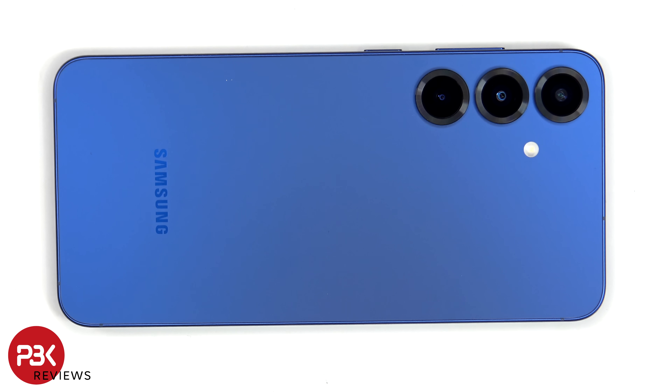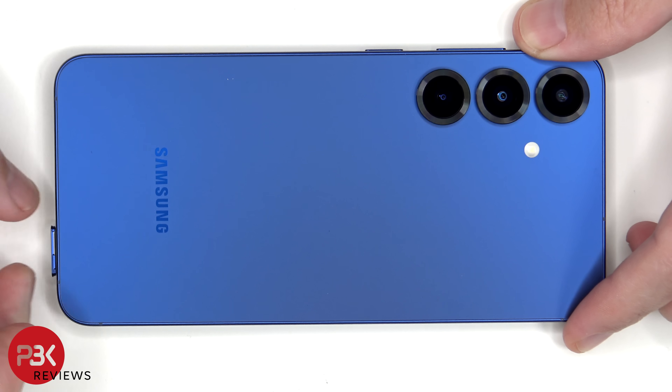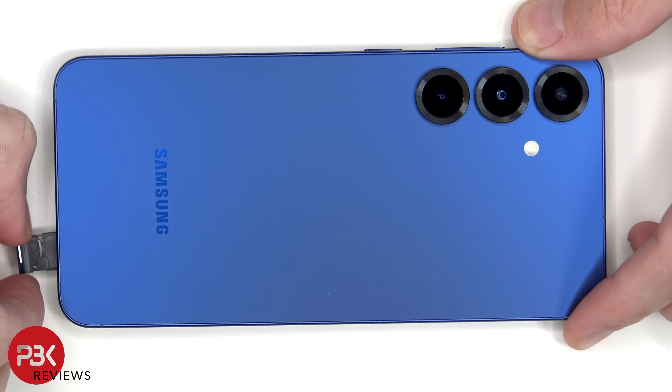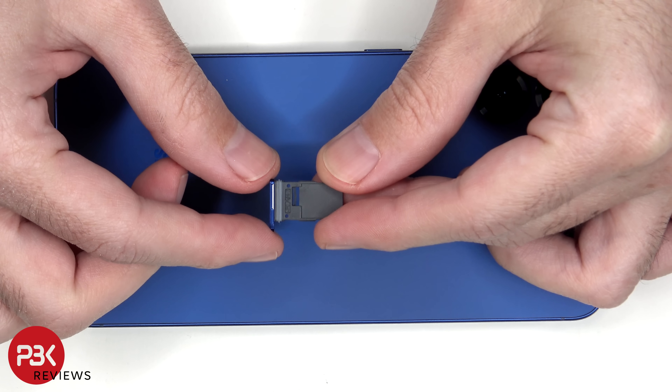We'll start off by removing the SIM tray. Taking a look at the SIM tray, we can see a grey rubber gasket around the opening.